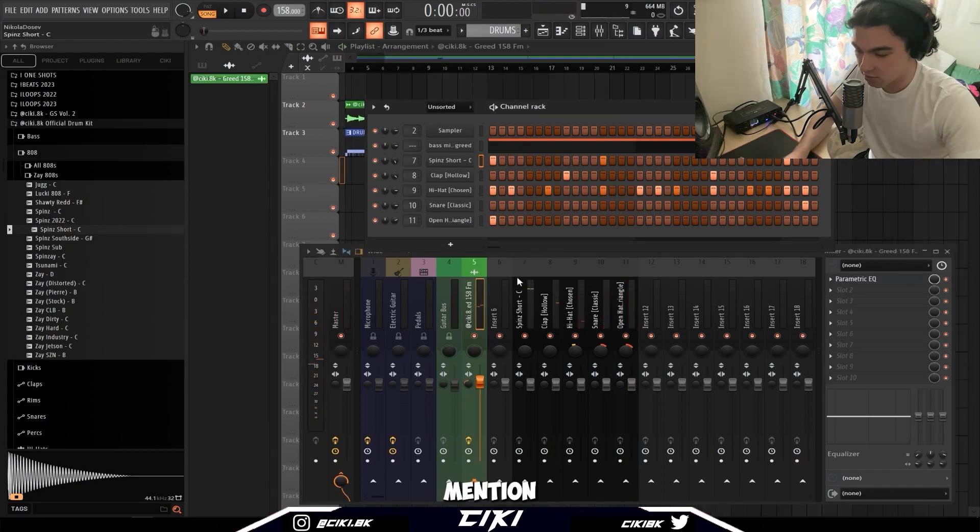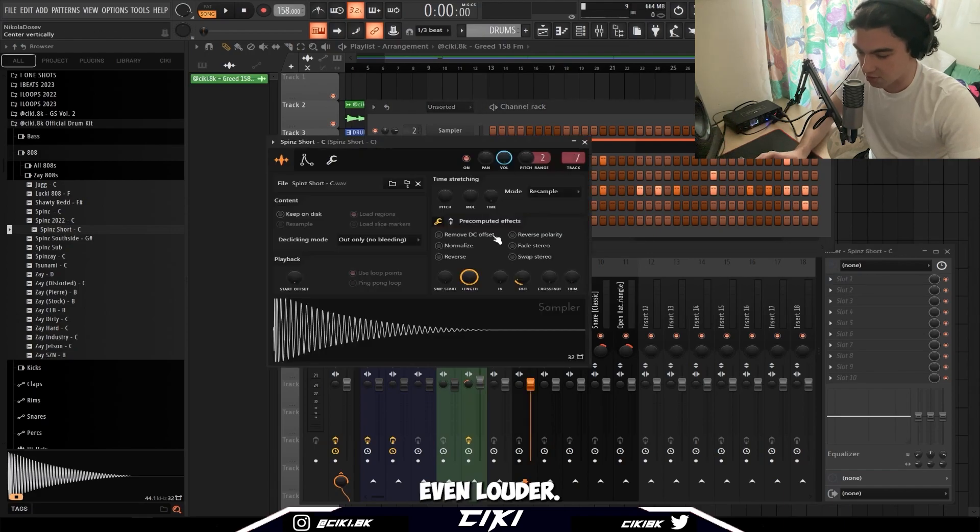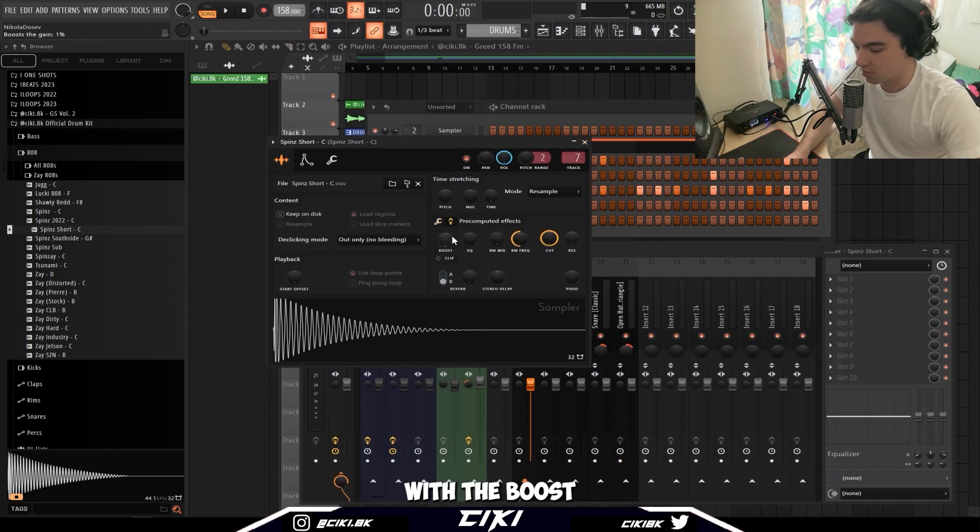You can push 808s even wilder. The way it works is the wilder you set the 808, you gotta shorten it. Go even shorter and you can push it even more with the boost knob.